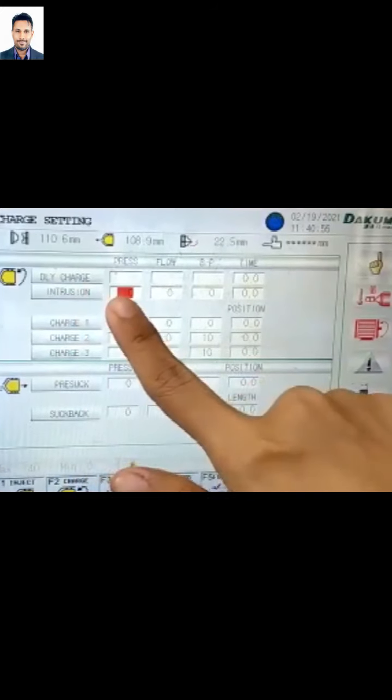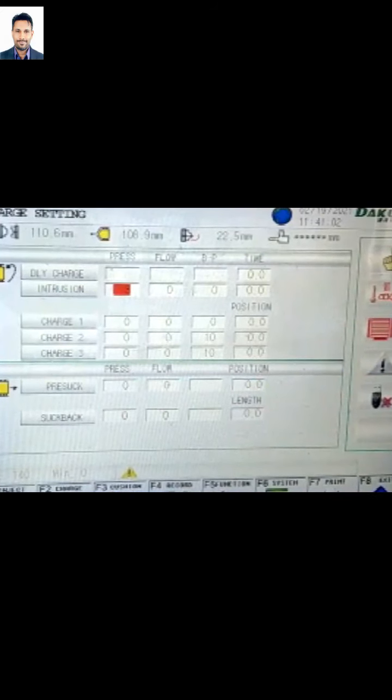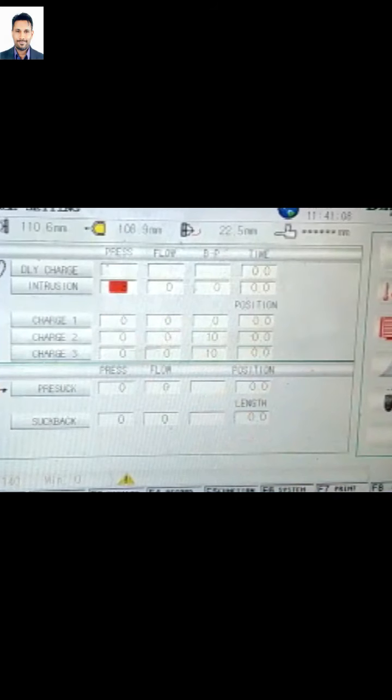Yang kita boleh nampakkan sini ada intrusion daily charge. Kalau bagi intrusion, kita akan letak nombor antara 3 ataupun 4. Tapi saya pilih 3 sebab kalau kita tinggikan lebih high pressure daripada 4, dia akan menyebabkan terbakar di bahagian lelehan pada nozzle.